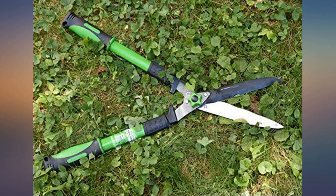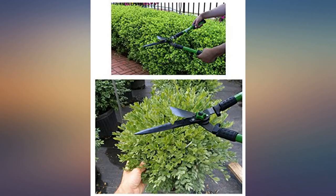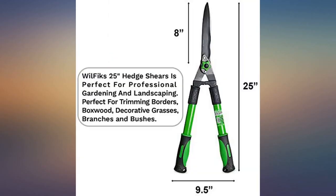Best trimmers I have owned yet. Very sharp. Easy. Perfect size. I bought these specifically for cutting back some grasses and sedges each spring cleanup.